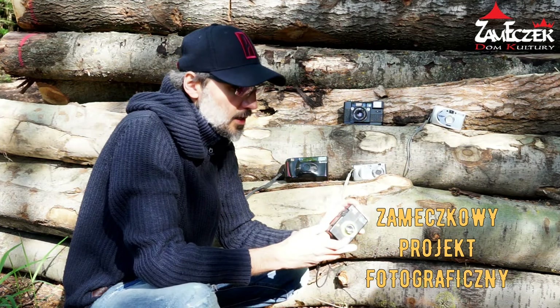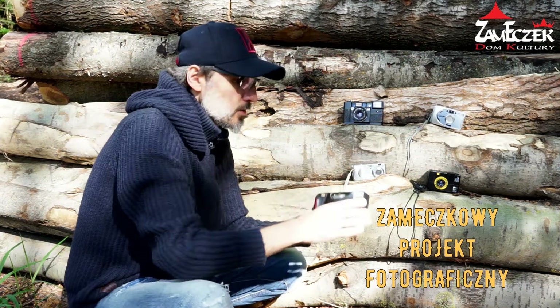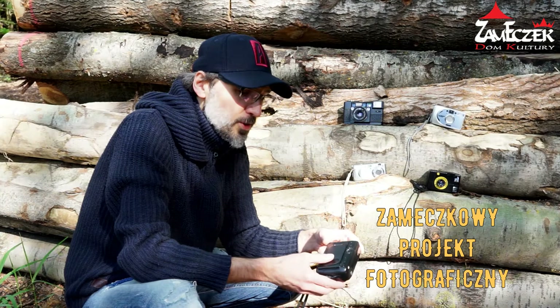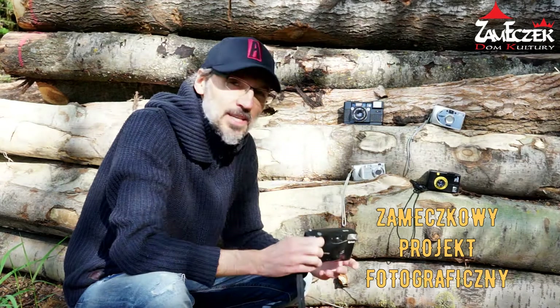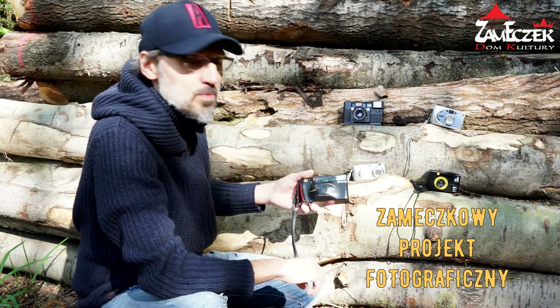Jeszcze mam taki aparat Agat 18 i ten aparatik też wykorzystamy. Zobaczycie, jak można wykonać zdjęcia przy pomocy takich aparatów. I ostatni Fuji, taki prosty kompaktowy aparat, który dawniej był bardzo popularny – też aparat na filmy fotograficzne. Akurat ten aparat dostałem od koleżanki, która nie wiedziała za bardzo co z nim zrobić. Przekazała mi go – był to aparat od jej dziadziusia. Dziękuję Ci Aniu za ten aparat.